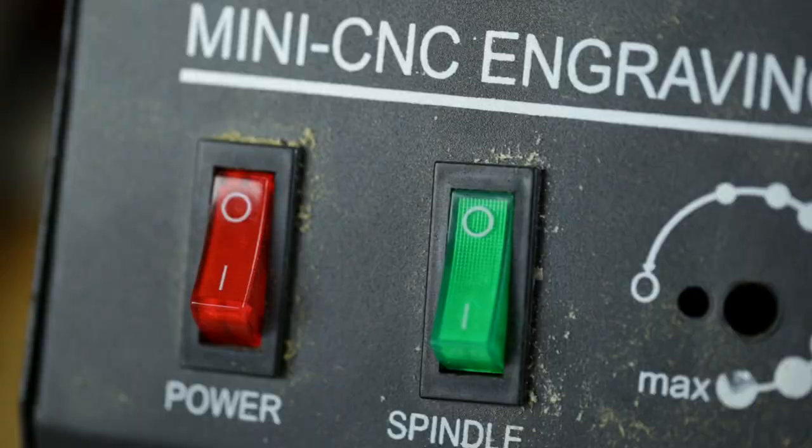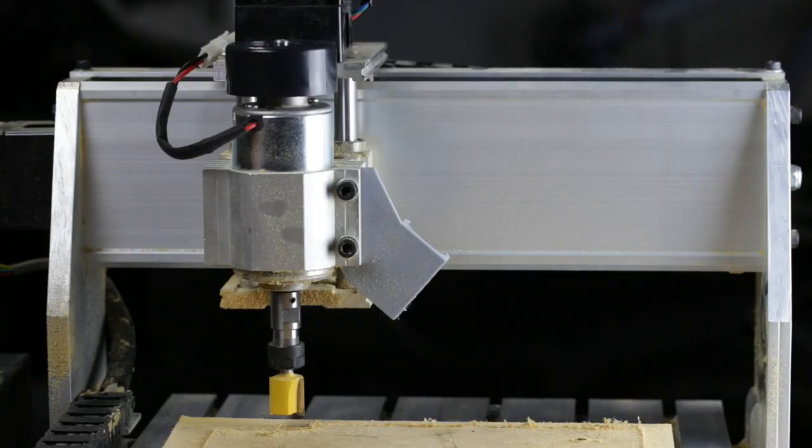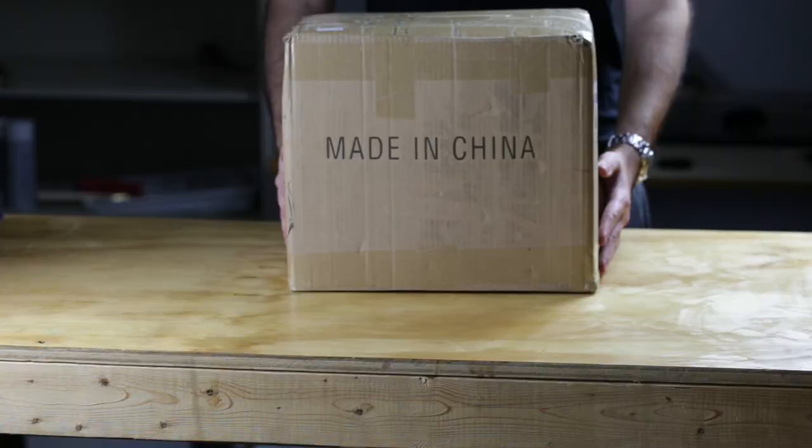I own a Chinese 3040T CNC with a 400 watt DC spindle. Last week after about 50 hours of use, the spindle stopped working. I'll put a video out soon tearing down the spindle to figure out what happened. Check the card here to see that video.